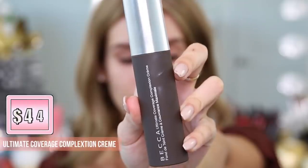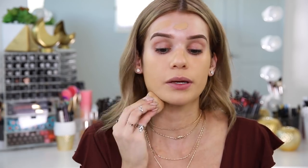For foundation I'm going to be using their Ultimate Coverage Complexion Cream. I have not tried this one yet, but it's supposed to be full coverage with a natural finish, and that's right up my alley. Now let's blend that out. It is really full coverage — this one layer is completely covering up all of my blemishes. Foundation is completely applied. I did not need to go in with a second layer on any of my problem areas; it easily covered everything up.